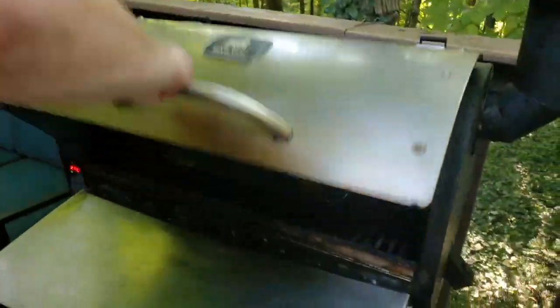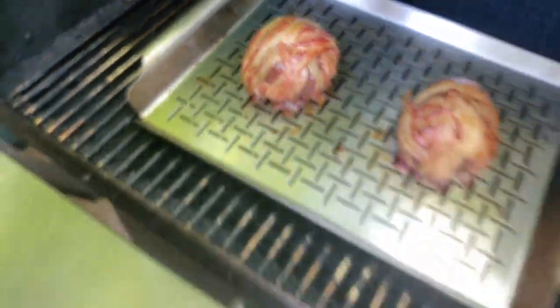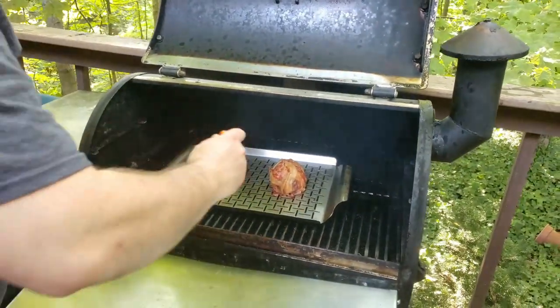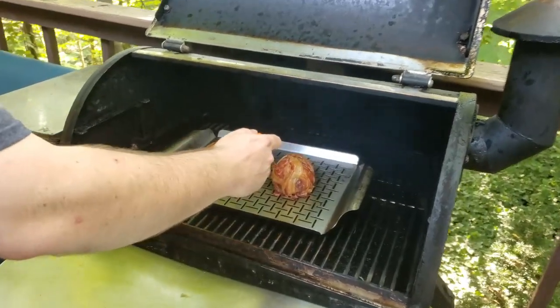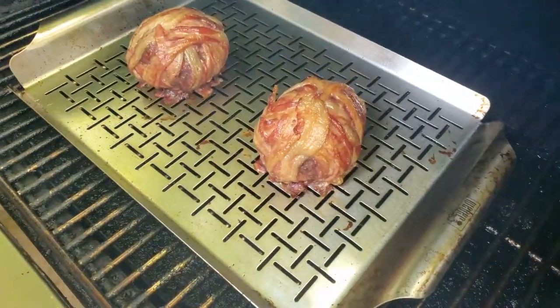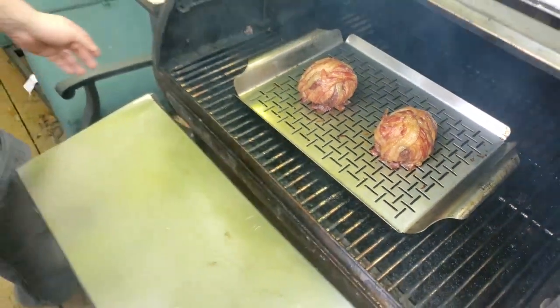Welcome back, friends. It's been about 30 more minutes, so we're going to go ahead and give these things a look. Oh yeah, this is looking much better. We're going to give these a quick temp check — looks like we're at about 160°F, which is perfectly fine. So we're going to go ahead and get these plated up and bring you back for the reveal.